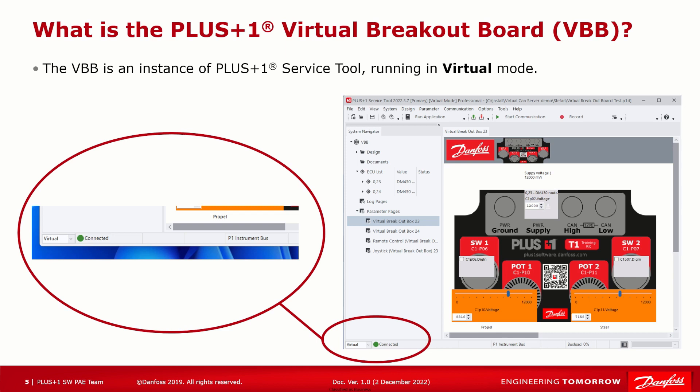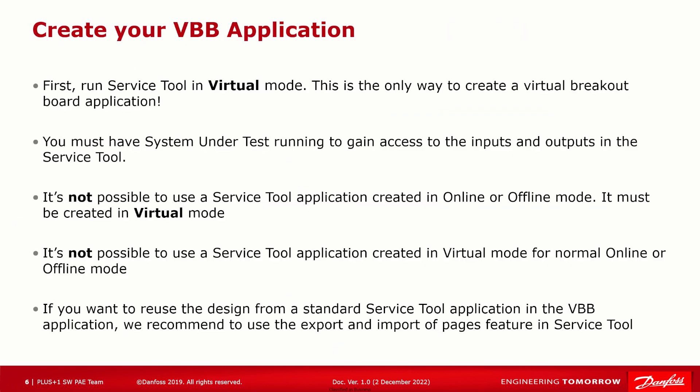The Virtual Breakout Board is actually a special instance of the Plus One Service Tool. If the Service Tool is started in virtual mode, it will connect to the System Under Test application running on your PC. There are some guidelines for creating new VBB applications: a VBB application needs to be created with the Service Tool running in virtual mode, meaning you must have a device under test running to get access to the inputs and outputs in the Service Tool design. It's not possible to use a Service Tool application created in online or offline mode for the virtual mode, or conversely to use a virtual mode application in non-virtual mode.